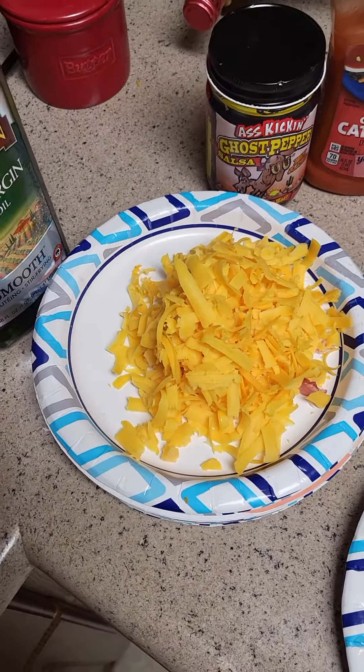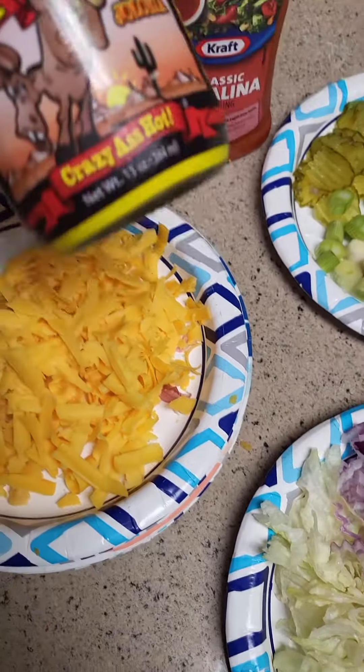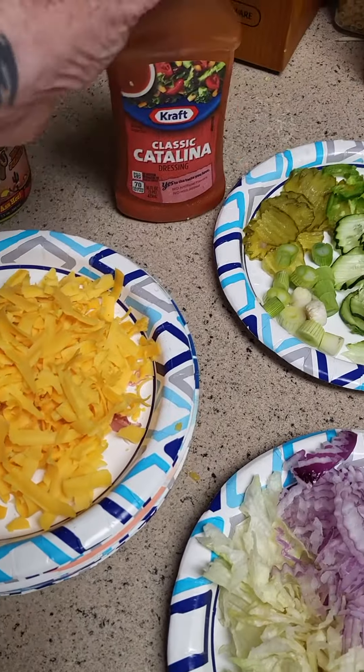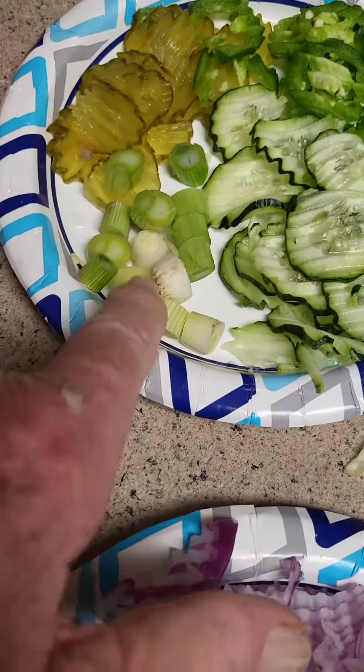Well, it is Taco Tuesday. So I got some freshly grated cheese, some ass-kicking hot sauce, I got some Catalina dressing, green onions.